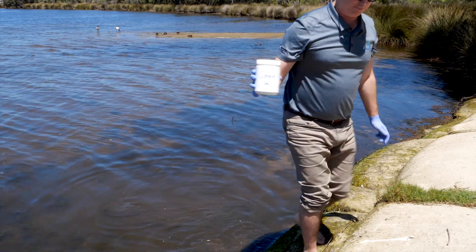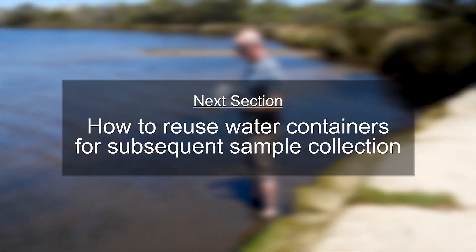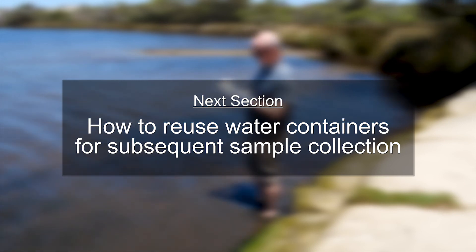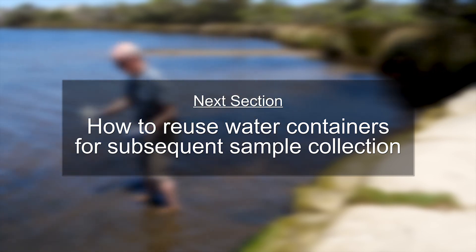Cap the container tightly and immediately place it on ice. Now, in the instance that you have taken the water sample and filtered it, this section describes how to clean and sterilise the container ready for a new sample to be taken.